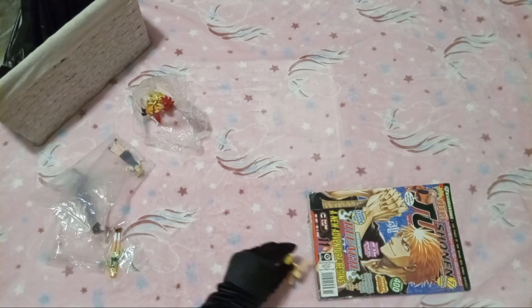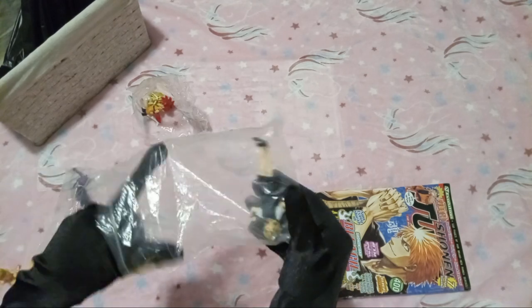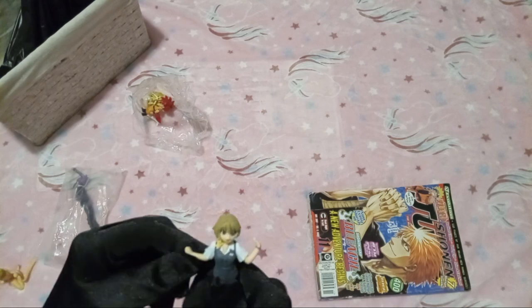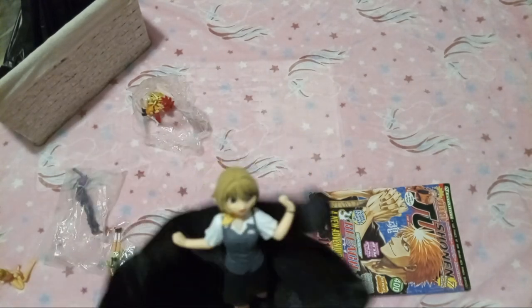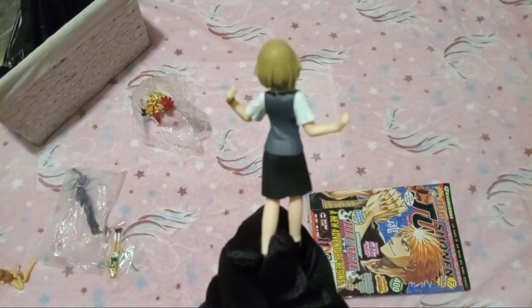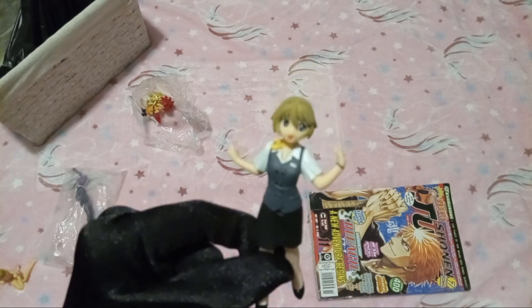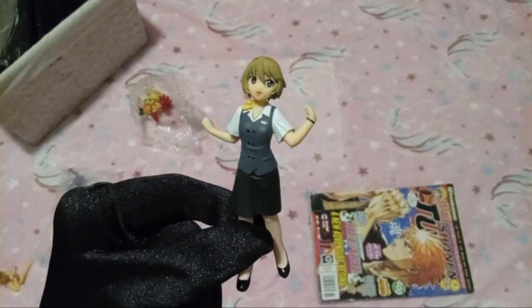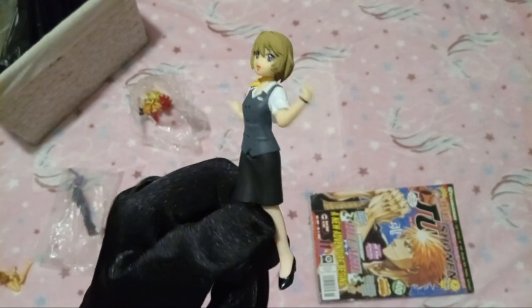Now let's look at the next one. I think this one is just one piece — yeah, this is totally one piece. As you can see, this one's also very cute. This one I picked out because I actually really like this outfit — the outfit is cute.